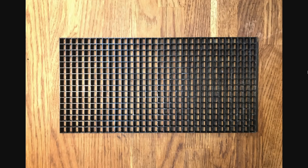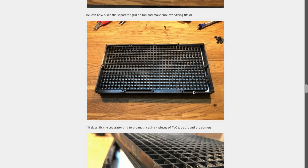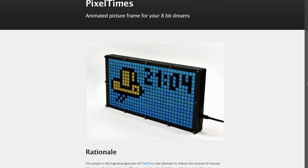By placing a 3D printed grid of plastic over each LED, Dominic's design isolates each of the lights and creates these well-defined pixels. Behind it all is an inexpensive NodeMCU board which uses WiFi to pull down time and weather and load up new animations.